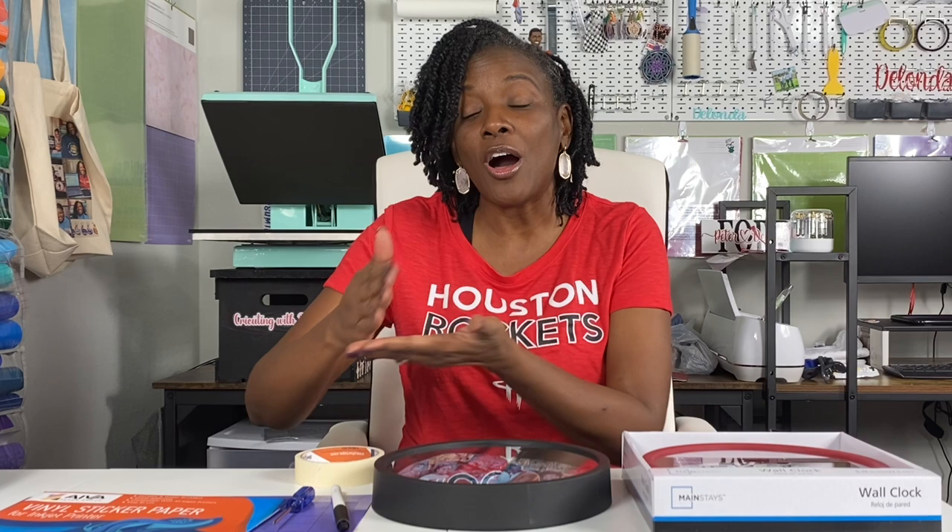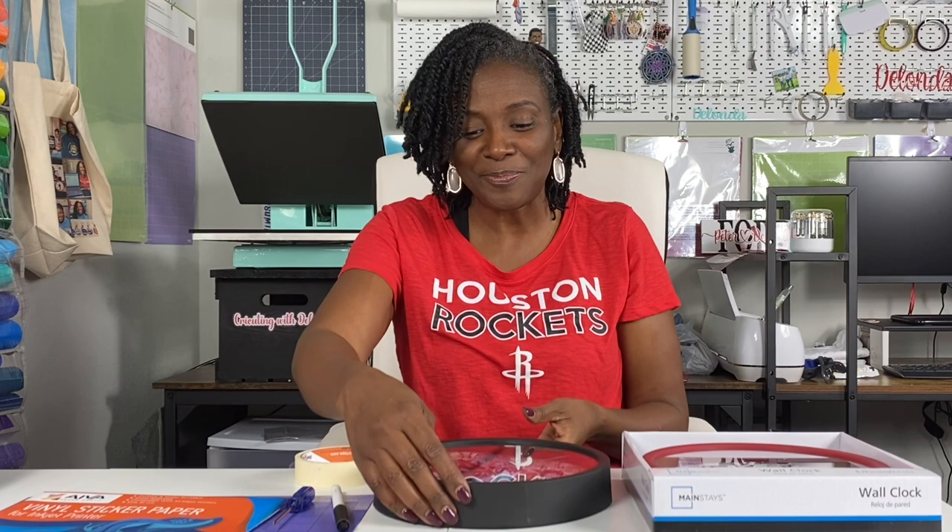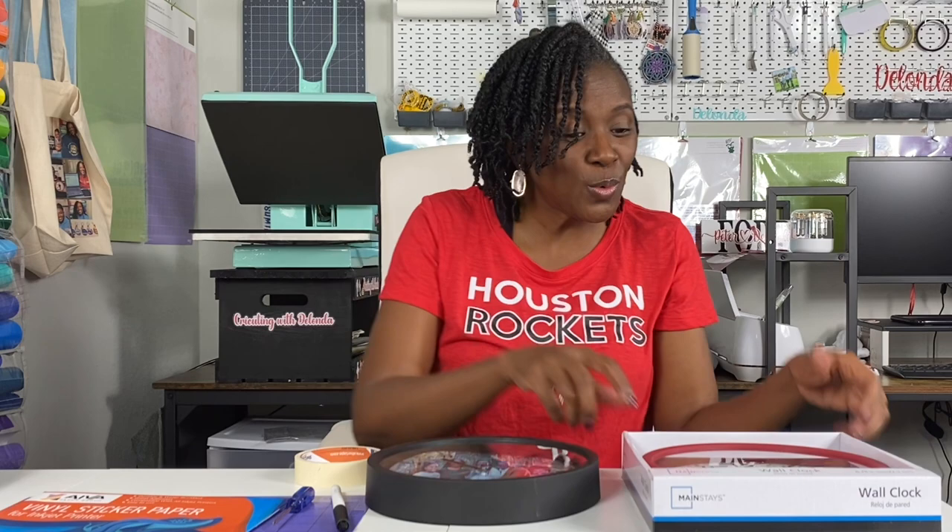Let's look at materials very quickly, and then I'll tell you about all of the steps we're going to follow to get to the completion of this project. This is my final product — this is what my photo clock looks like — and I love it.